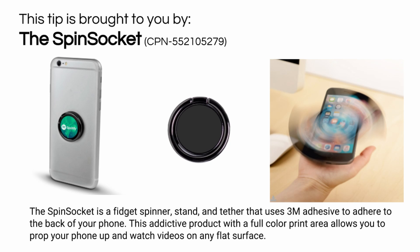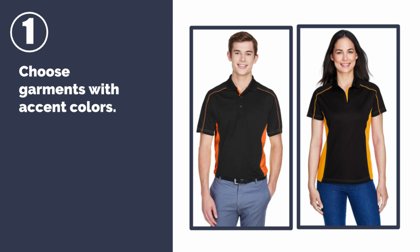Now for the 10 ways to update your group's image, in no particular order. Number one: choose garments with accent colors. The polos featured here have color blocking on the side panels, piping on the shoulders, and even a splash of color on the button placket. This allows you to match the garment's accents with your own logo colors.